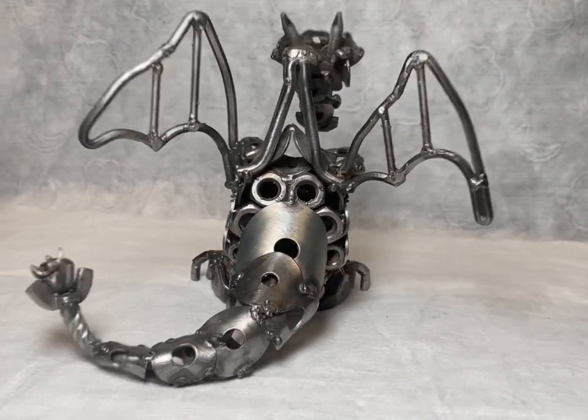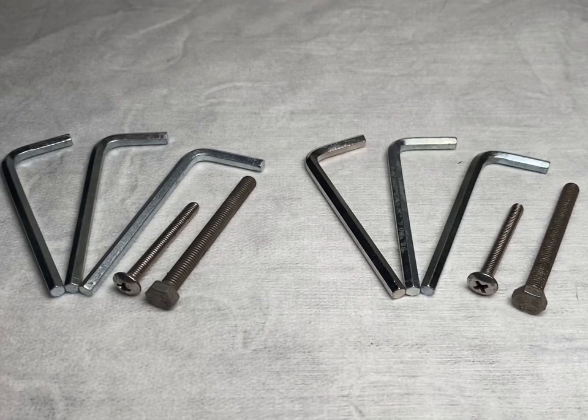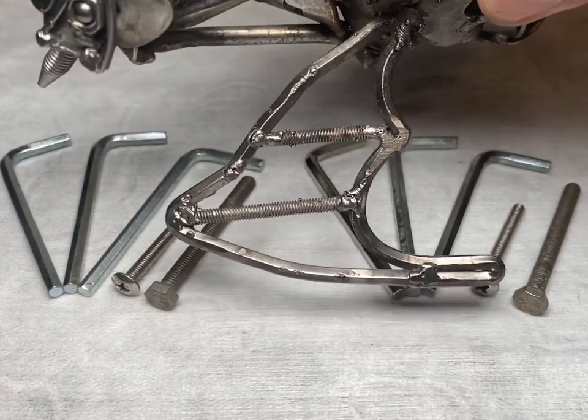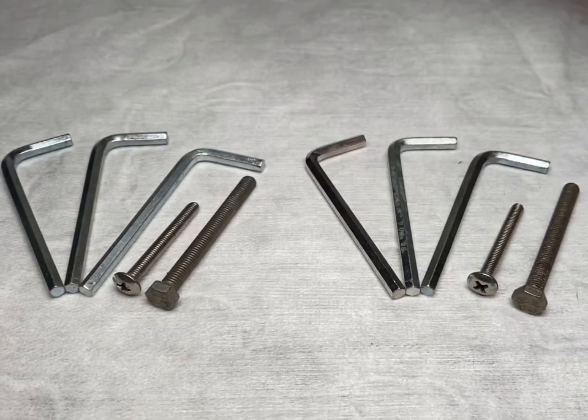We're going to start today's video by making the wings of the dragon. These consist of three 4mm Allen keys — or hex keys as some may know them — three per wing, and two standard bolts. We're going to go for a shape similar to the first one we made, and let's head over to the device and start bending some metal.